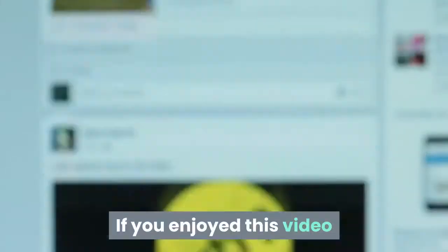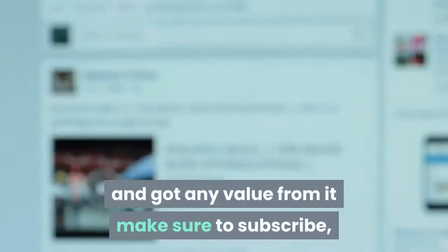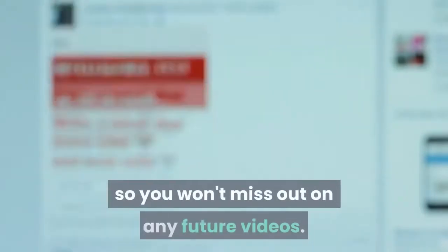If you enjoyed this video and got any value from it, make sure to subscribe so you won't miss out on any future videos.